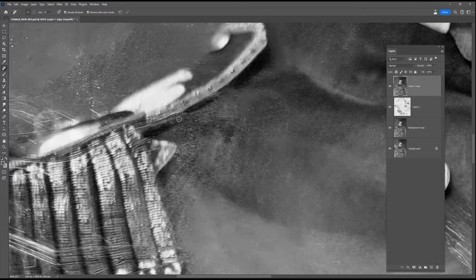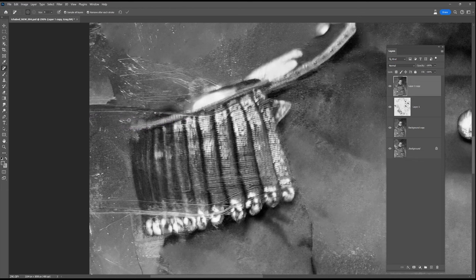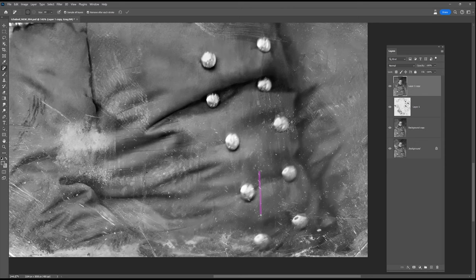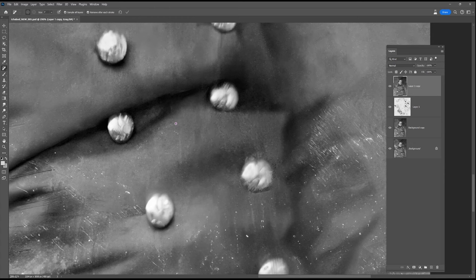I've sped this up so much that some of it whizzes by pretty quickly, but if I don't speed this up we'll all be watching this for hours. Coming up right now, you can sort of see I'm trying to reintroduce the side of his head. I think a lot of that fine white hair was actually more of a blemish than indicative of his hair, so just with a standard paintbrush and some grey paint I've painted in a few of those areas and indicated a few wispy hairs.